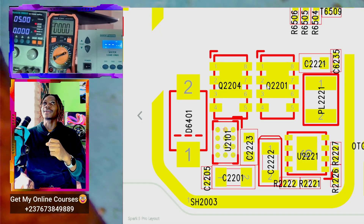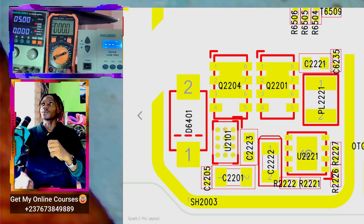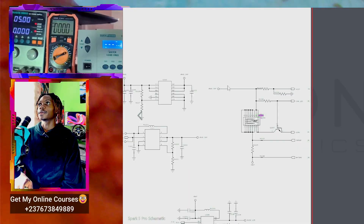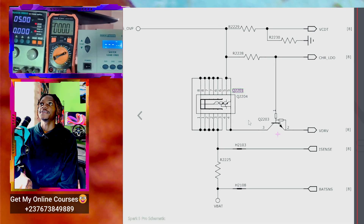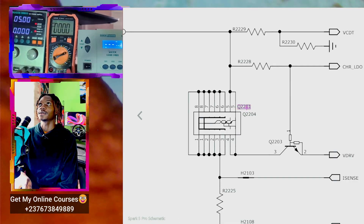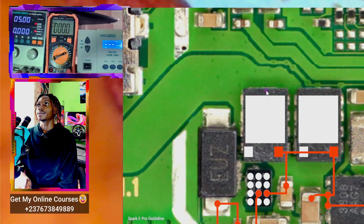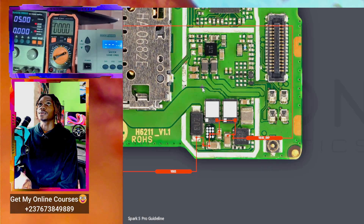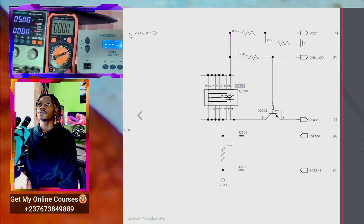Let's search Q2201 in the schematic diagram. You can confirm this is a transistor — even though the IC footprint is big, we have just three pins. If you go back to the guideline you see many pins, but looking at the schematic diagram you know exactly how it's connected. We have pins one, two, and three.